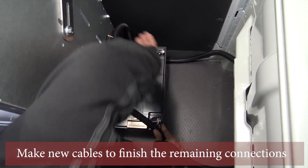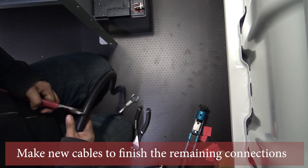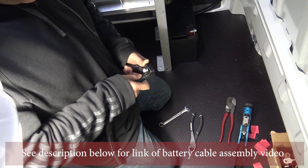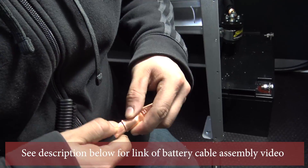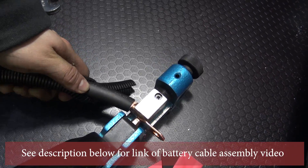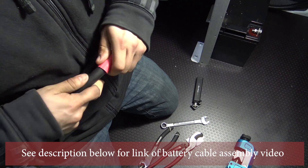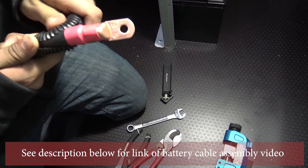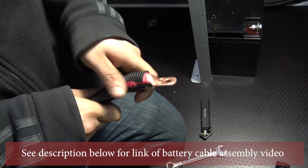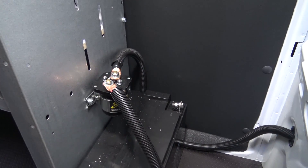Now we need to make our new battery cables for the final connections of the solenoid battery. Figure out a length, cut to fit — see the description below for a link on how to make a battery cable. Connect the wires to the solenoid and to the auxiliary battery.